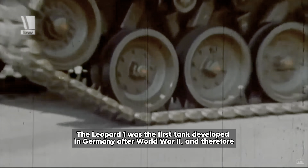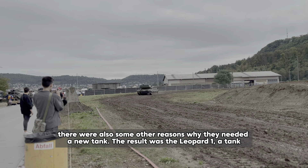At that time, the newly formed Bundeswehr relied heavily on American tanks like the M47 and M48 Patton. However, these tanks were quickly becoming outdated and Germany needed a more modern tank to replace them. Besides that, there were also some other reasons why they needed a new tank.